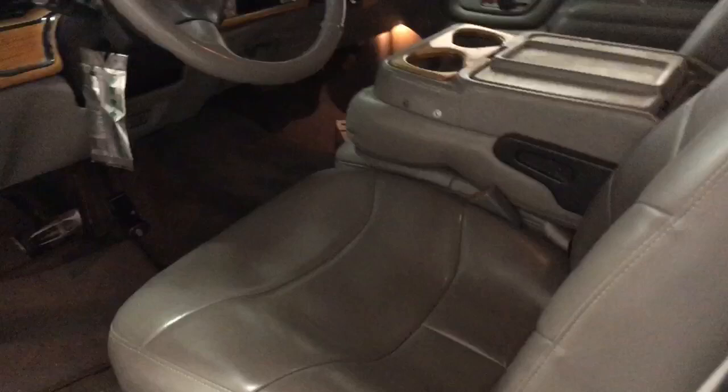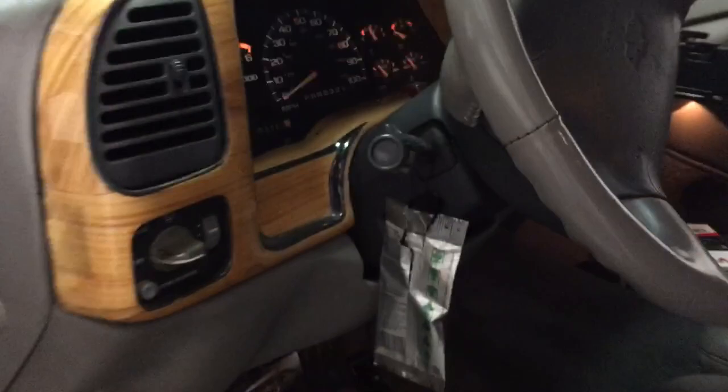No one sitting inside. Keys right here. Hit the orange button, lights will flash, and the engine cranks.